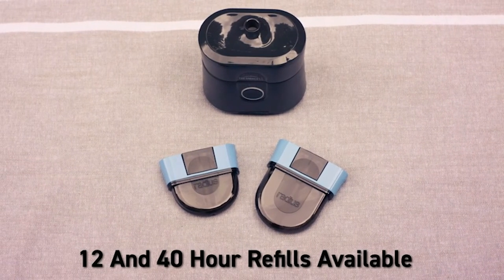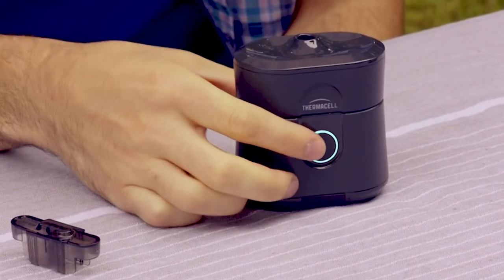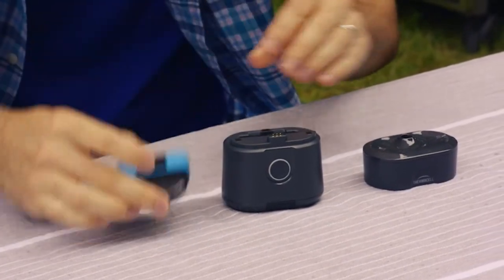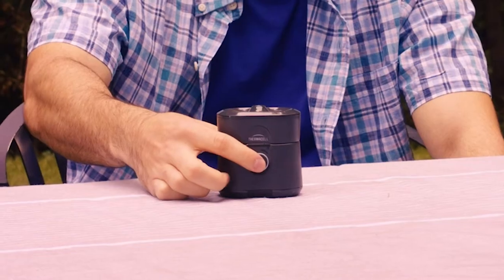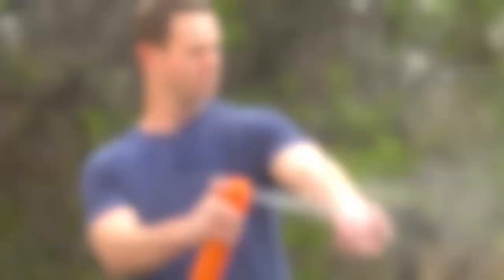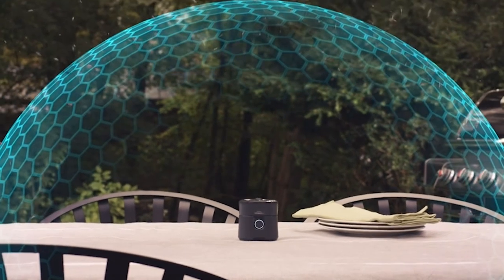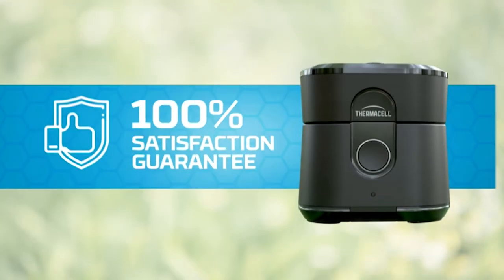It works by wicking up this fuel — you can see the chemical inside — heating it up and sending it out into the air. The Thermacell Radius features a magnetic click-top lid for easy access and convenience. Thanks for joining me, I hope you enjoyed the video. Get out there and get on the trail.